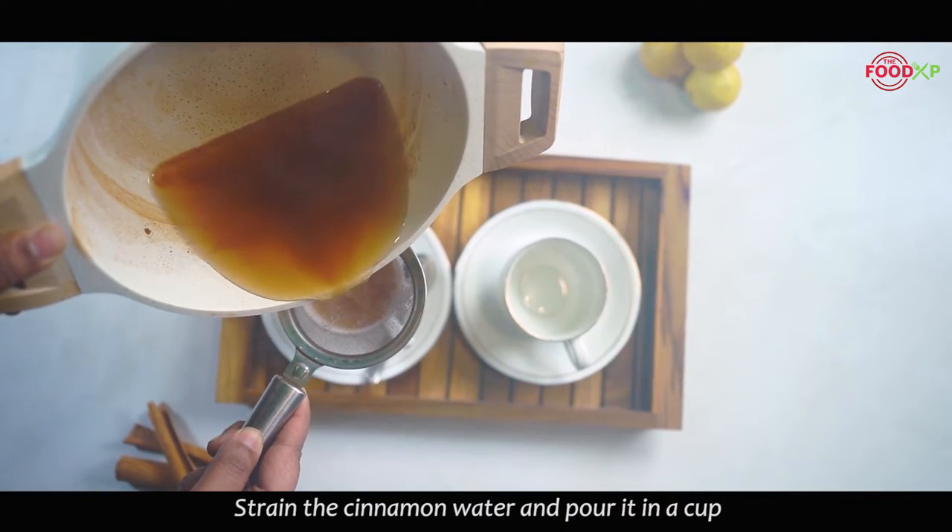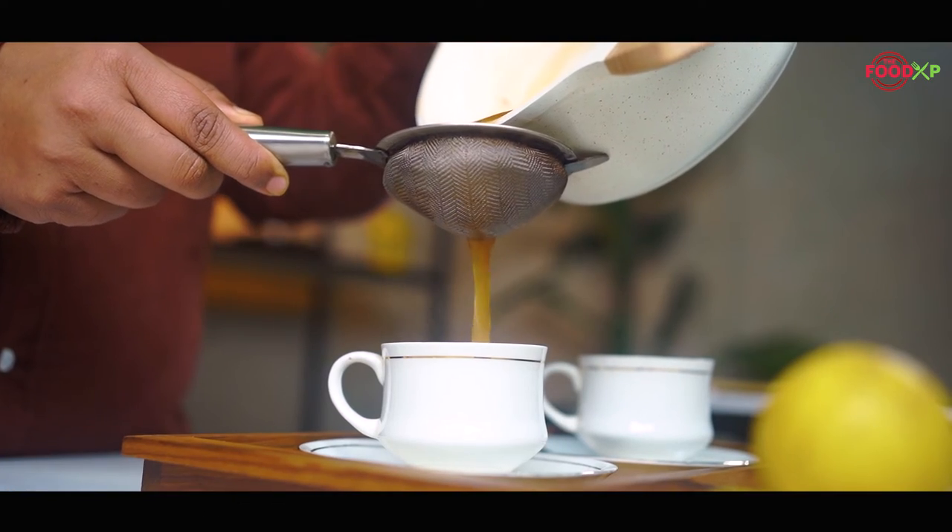The cinnamon water is almost ready, so I'm pouring this water into a cup and we will add honey and some lemon juice for flavor. Let's squeeze some lemon juice into this — you can add according to your taste. I also have some pre-squeezed lemon juice to save time. You can also add some honey according to your taste.